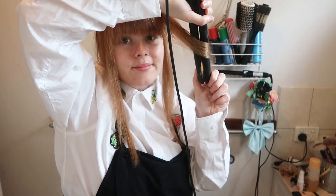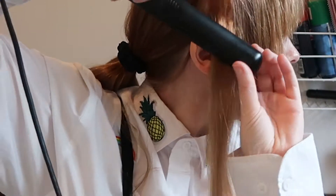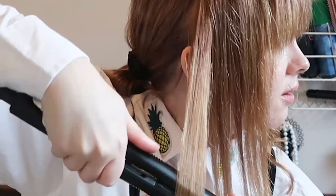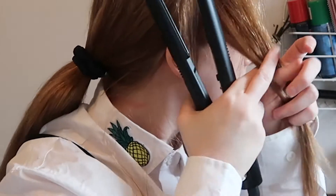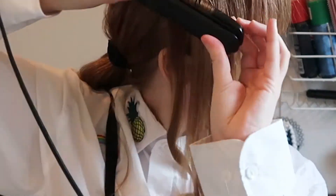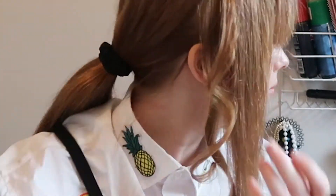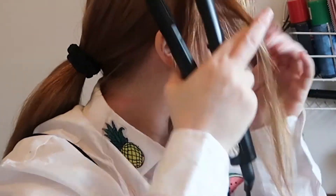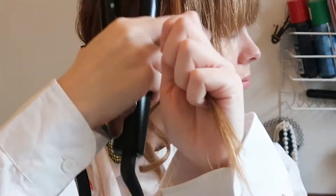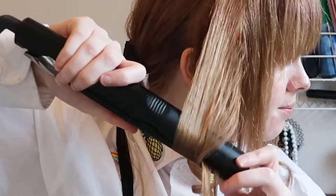Start curling — just keep on curling. I've got a tutorial about how to curl your hair if you're having trouble, so I will link that down below; I go into quite some detail. Just keep curling your hair — no curls, no girls, you know.